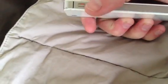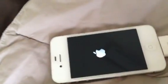Once it restarts, what we're going to have to do is hold the volume up button for maybe two to five minutes. So let's do it.